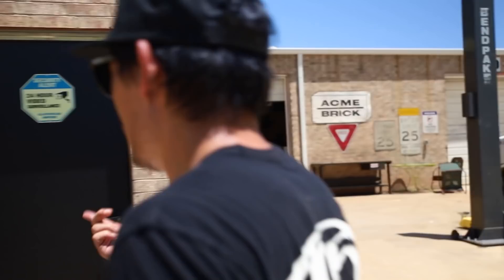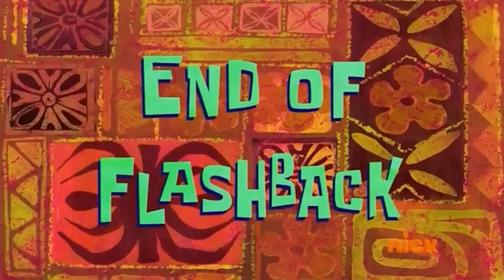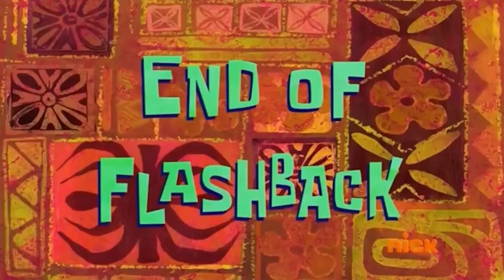Here you go. Oh, thank you. I'm going to try mine on. It's okay. That one's probably mine. Have you checked the size? If it's an S, it's me. End of flashback.